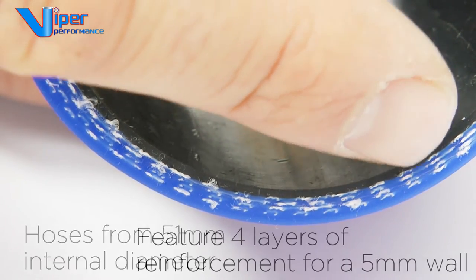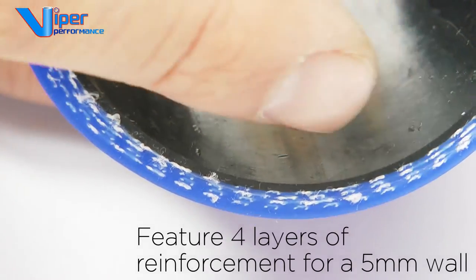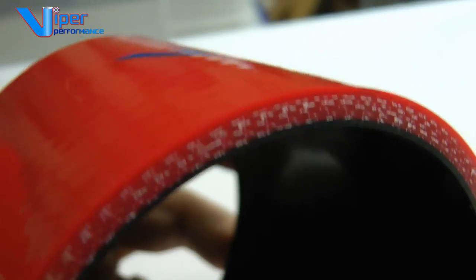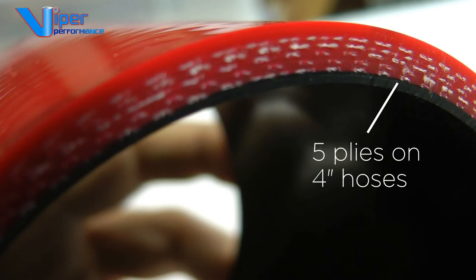Hoses from 51mm internal diameter feature 4 layers of reinforcement for a 5mm wall. Viper Performance goes further with making super strong hoses with 5 plies on 4 inch diameter hoses.